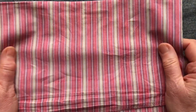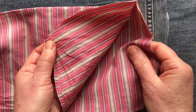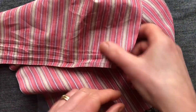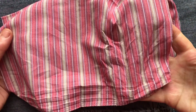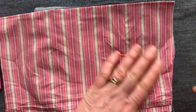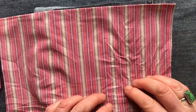Cotton can be woven very finely. This is an old shirting material — it's light and has some drape, but cotton is known for creasing. You can see it creases quite easily, and that's why it's sometimes mixed with polyester or cellulosic fibres in order to reduce that effect.